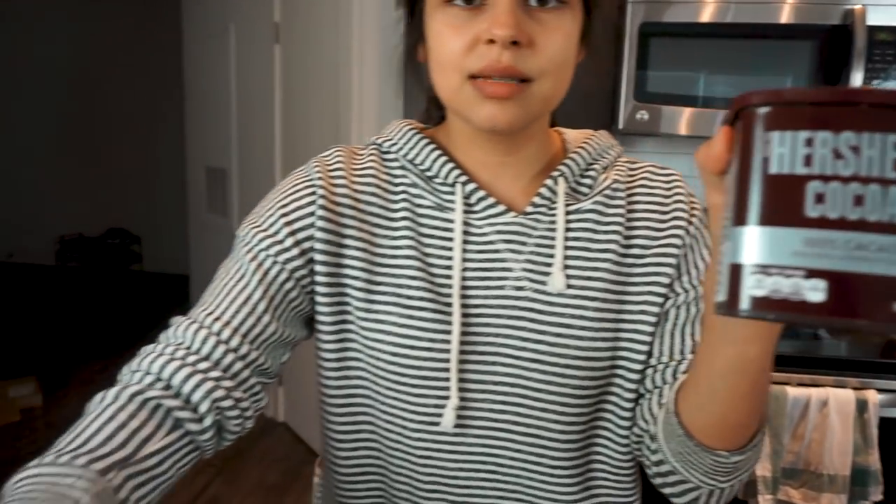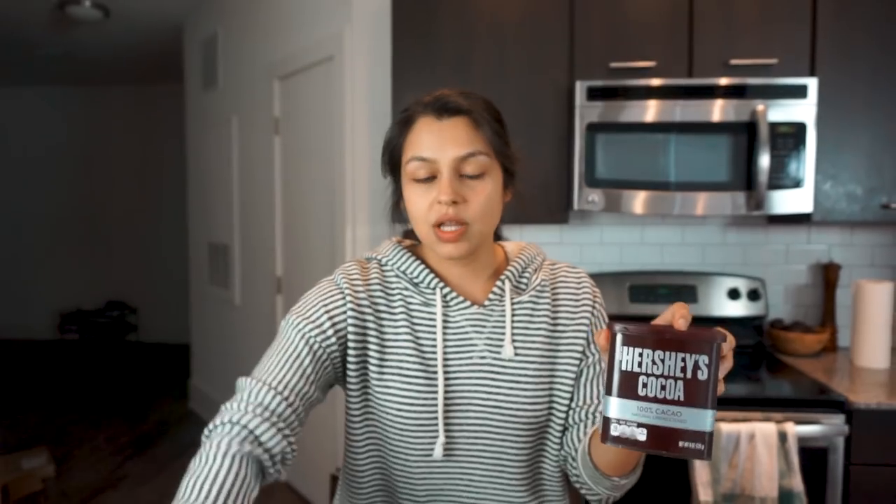To make these waffles extra chocolatey, we are going the extra mile with cocoa powder and some unsweetened baker's chocolate. Let's first mix our dry ingredients: one fourth cup cocoa powder, one fourth cup coconut flour, one teaspoon baking powder, and some salt.